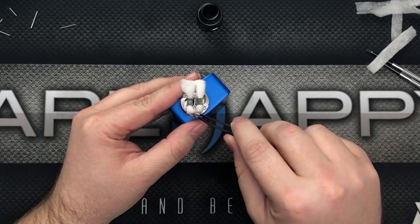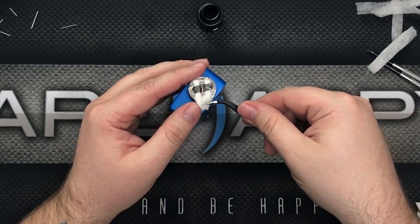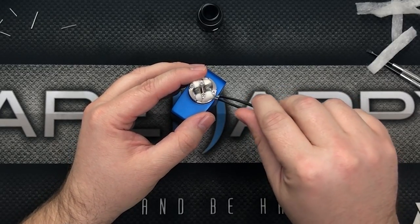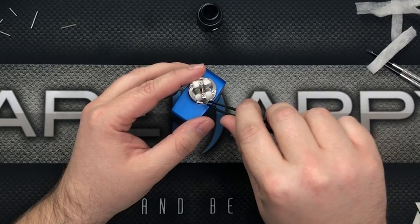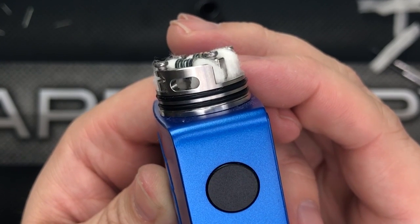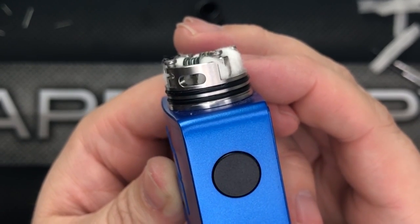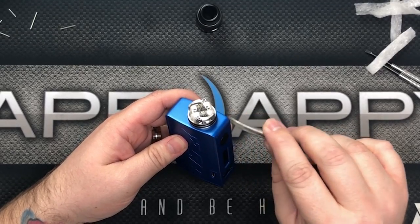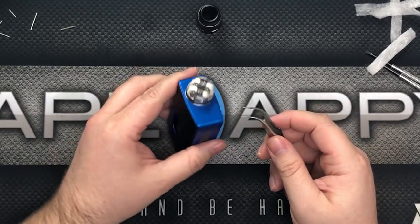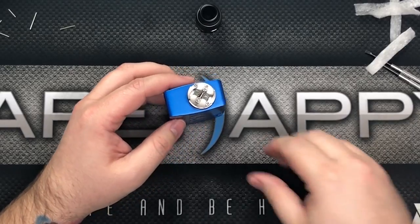Tuck the cotton in — perfect, what do you know! That looks really nice. Make sure your cotton is not blocking your airflow — see how it's blocking there? We don't want that; we want all the airflow getting to our coils. So I'll just go in with the tweezers and make sure we're nice and clear — airflow is clear.